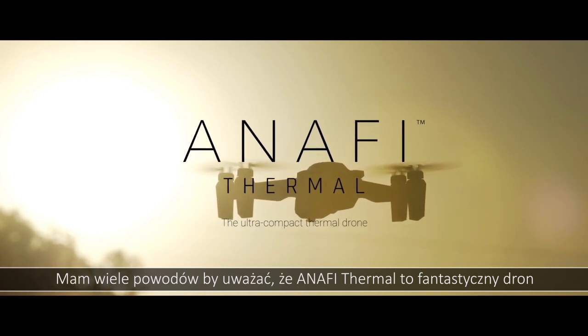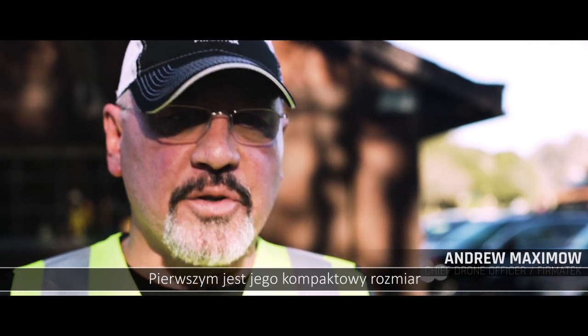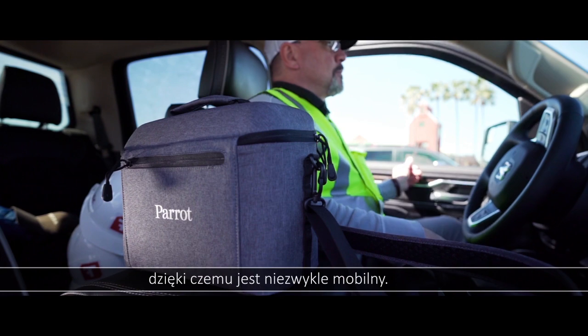I believe the Anaphy Thermal drone is a fantastic drone for several reasons. The first reason is the overall size and compactness of the platform. It's so mobile.